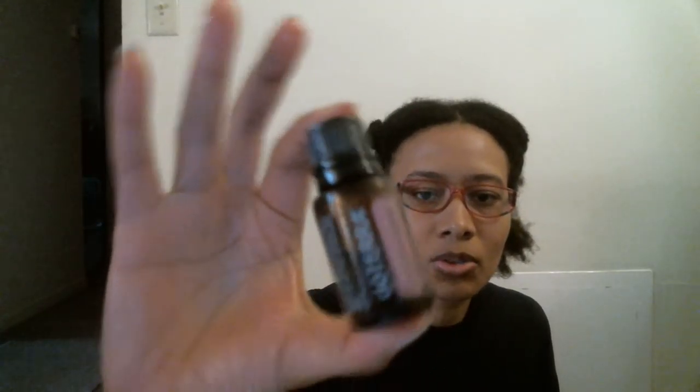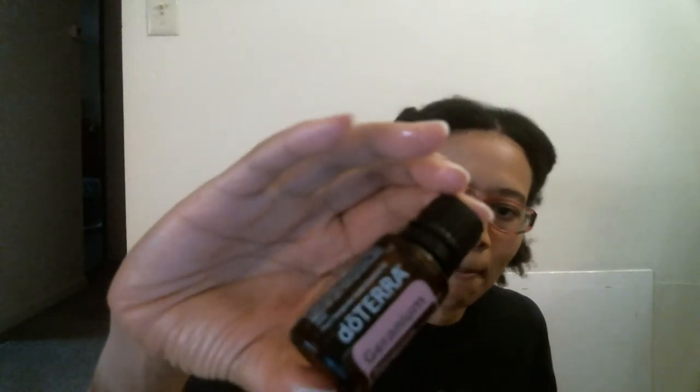Basically I'm gonna be talking about patchouli — and I'm hoping I'm pronouncing that right — and geranium. You probably can barely see this, but basically what you want to do if you want to make a perfume is take one drop of geranium and put it on your palm.